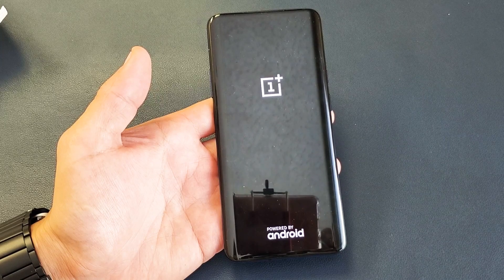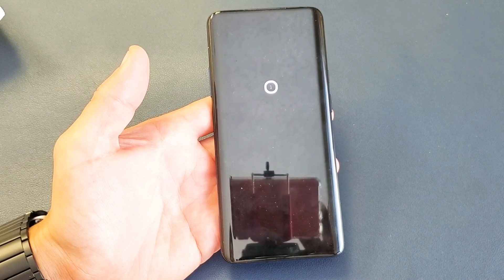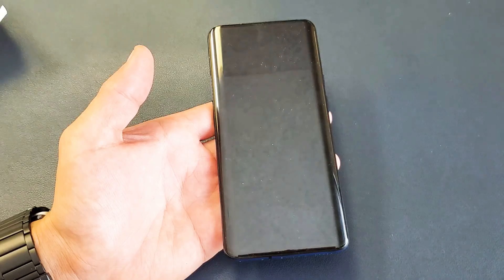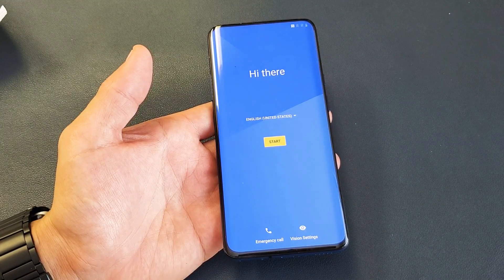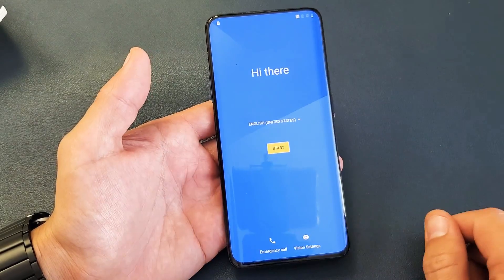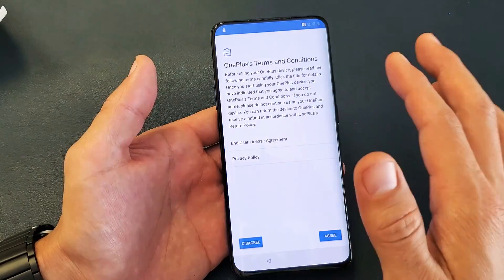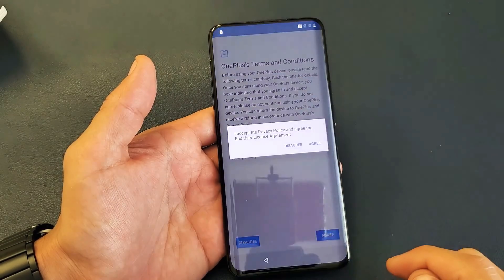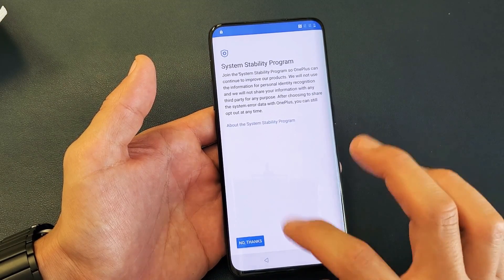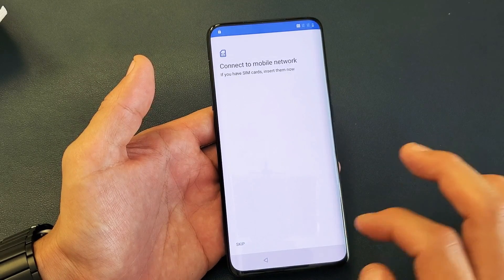It's booting back up now. That whole process to get to the setup screen took about five minutes. Just like you took it out of the box, here it is — you can proceed from here, click on your language, agree, and so on. So there you guys go. If you have any questions, just comment below. Thanks for watching, guys. Bye.